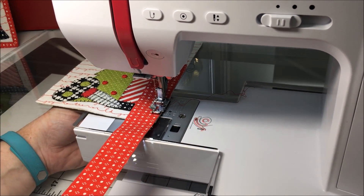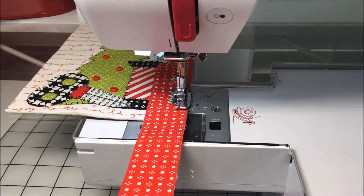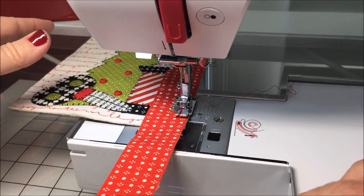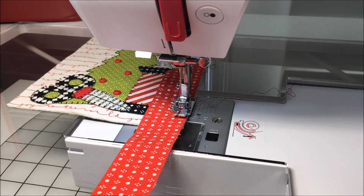Raise your feed dogs! After doing buttons, always remember to raise your feed dog — yes, always remember to raise your feed dog after you do your buttons.